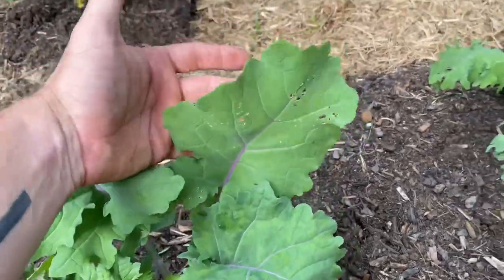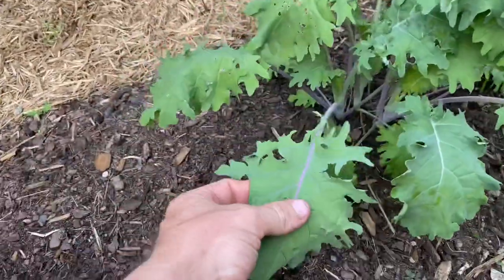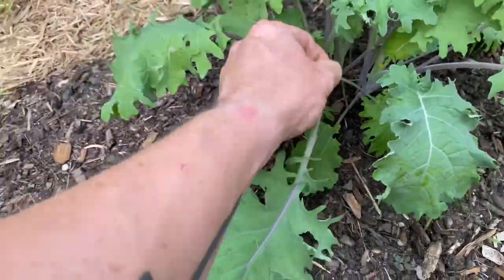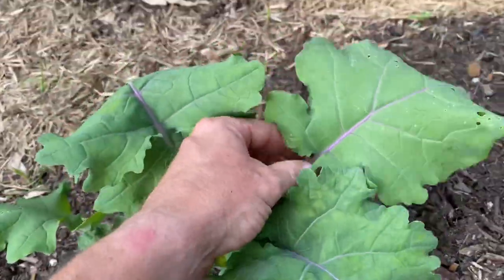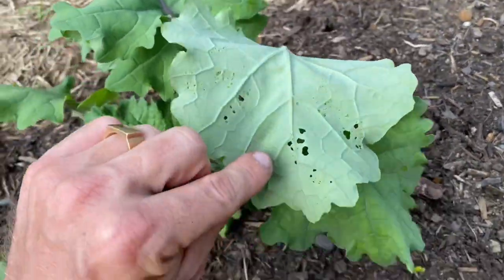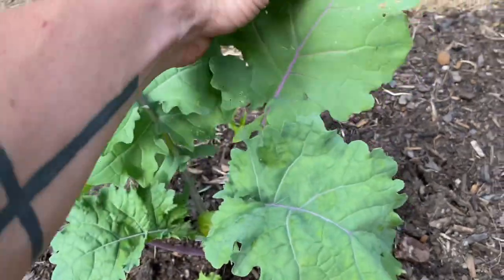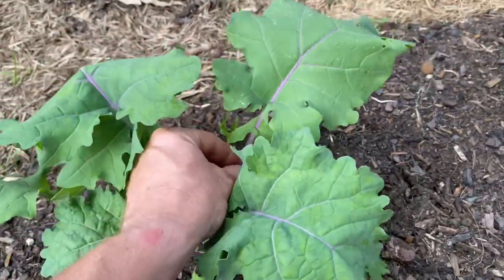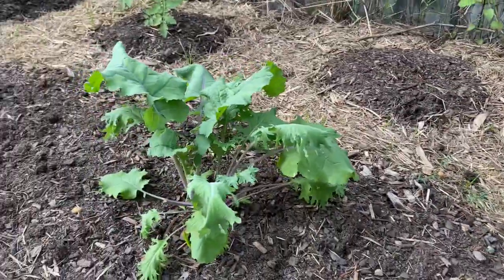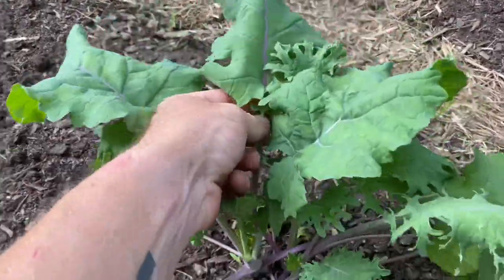The red Russian kale is doing absolutely phenomenal and I'm going to harvest just a couple more leaves from a few of these plants to go with the leaves I had already harvested earlier. Again we've got some bugs, but I don't mind — I'm going to give them a good wash before we stir fry them. I'm going to get to these leaves before the bugs do.